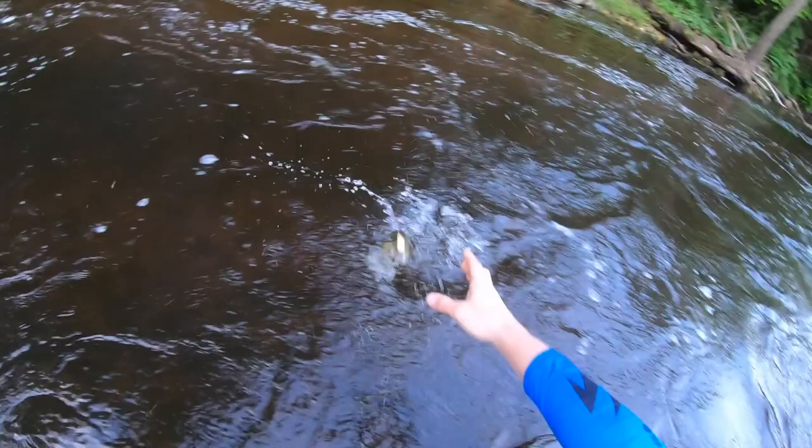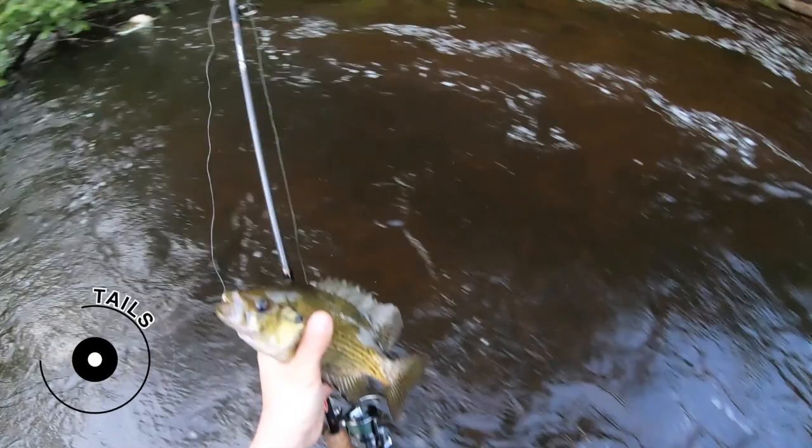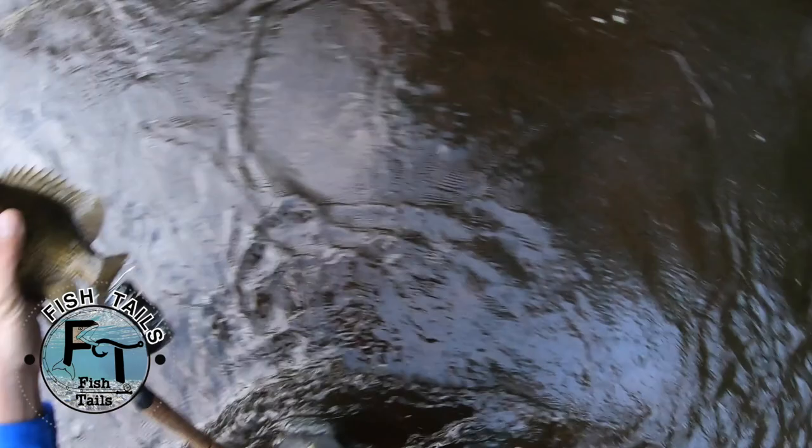You are my first official fish on the PC Fund waders — you did it! Definitely a cold fish, cold water, and I'm not feeling it too much on these waders, so very cool. Let's let this guy go.